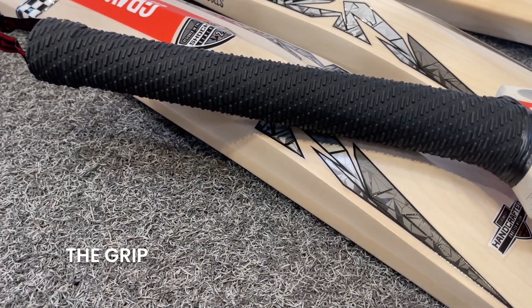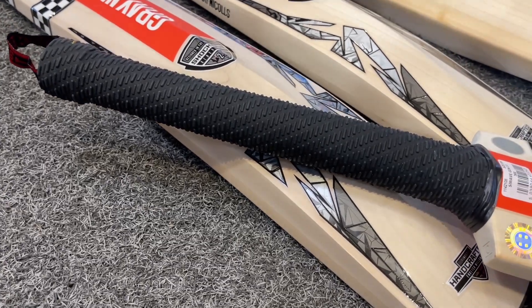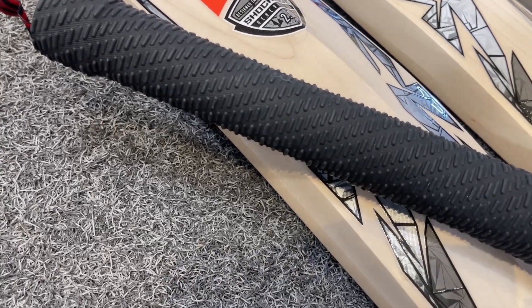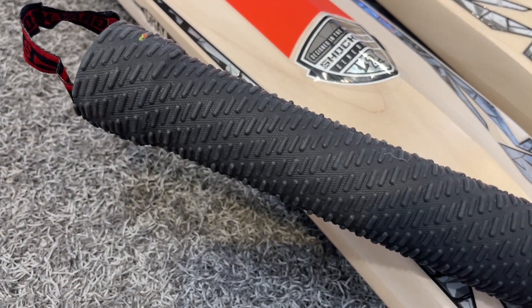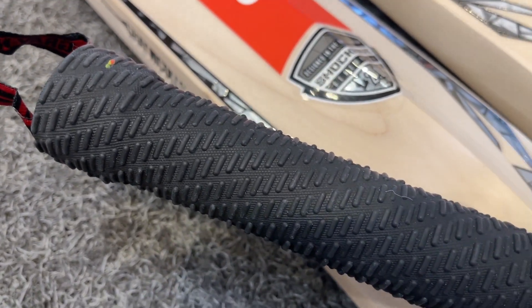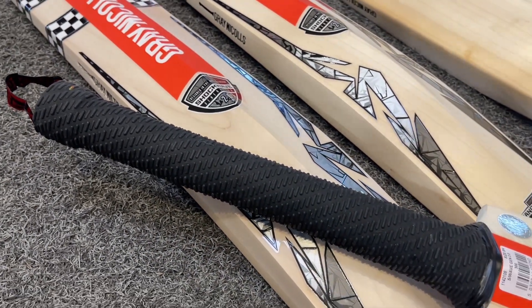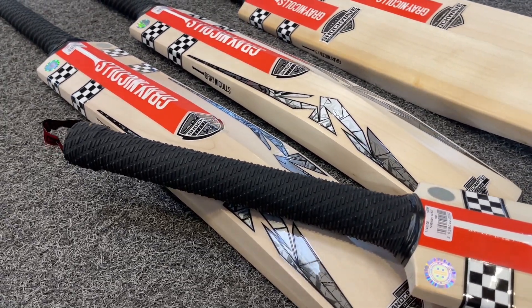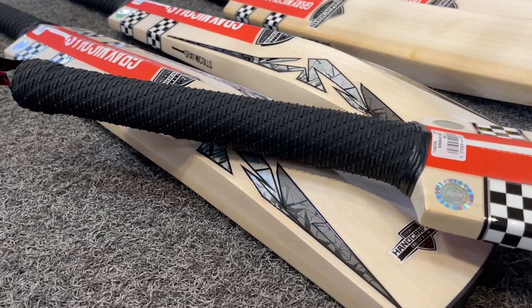The grip here, although it's in black, is the same design that they're using on the Tempesta. I like to call it the pill design — a very well-shaped grip. It has a nice feel to it. It's something that's new and exclusive at the moment to Graynickels. I'm sure we'll see other generic grips jumping onto the bandwagon of this, as it does look really good and it functions very well too. It feels good on the bat.